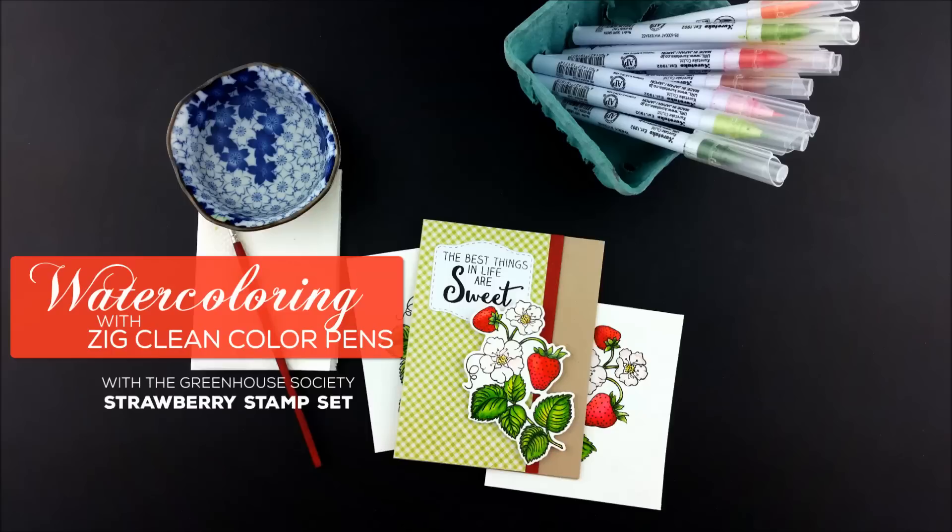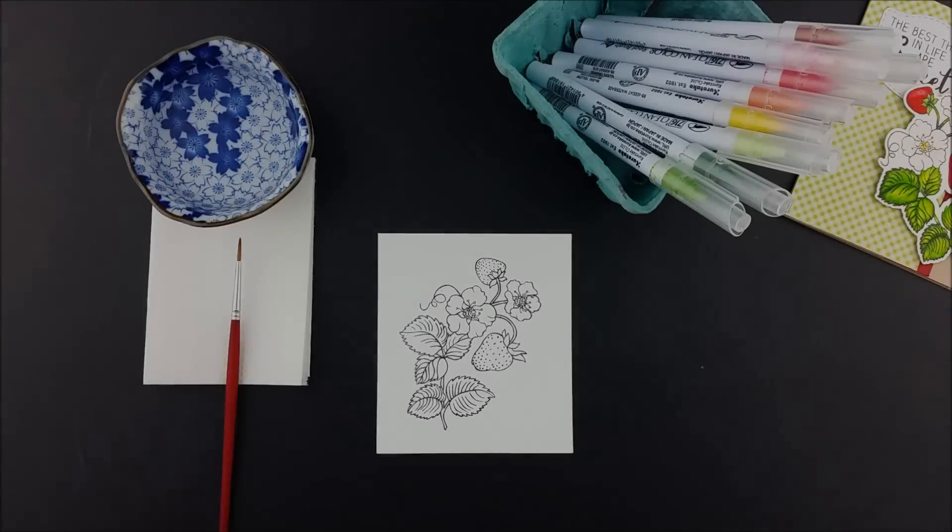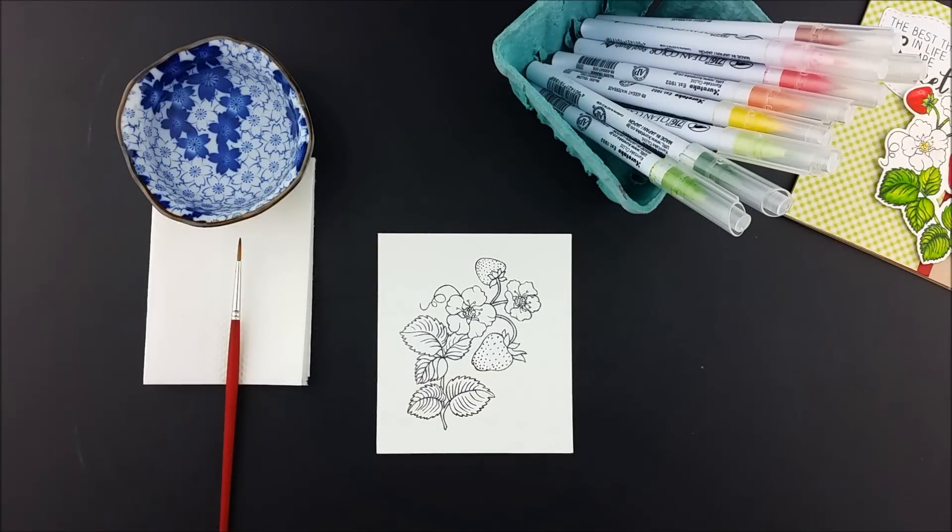Hello, Julie here from Technique Tuesday. In today's video I'm going to show you one way to use Ziggleam color pens with the new Greenhouse Society set, the strawberry.